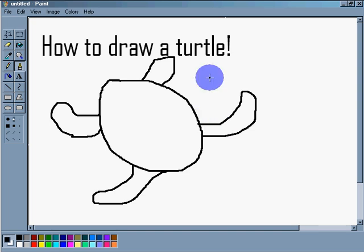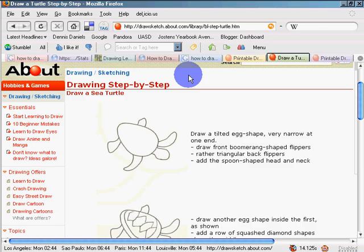Next step: let's draw the head of the turtle. There we go — there's the head of my turtle.